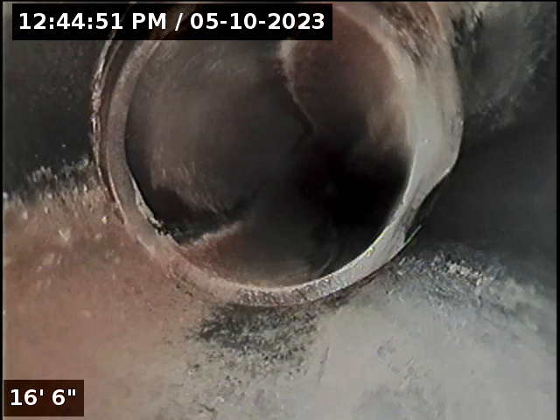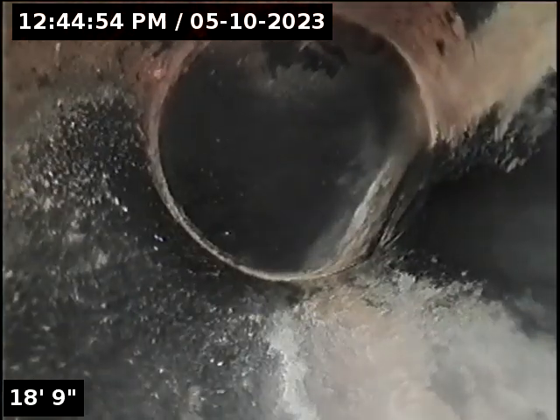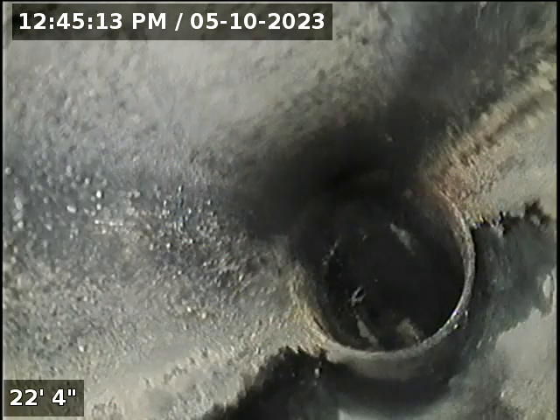First we'll go under the house. Looks like the clean out holds a little. There's a bunch of material — it's ABS. Believe this is for an addition. There's the toilet.